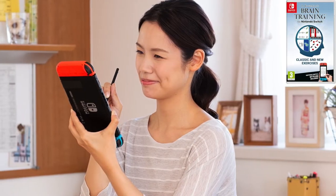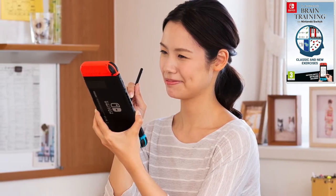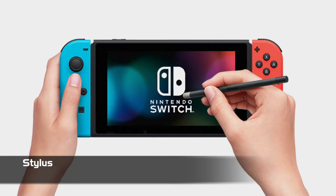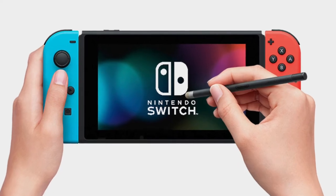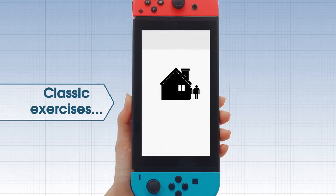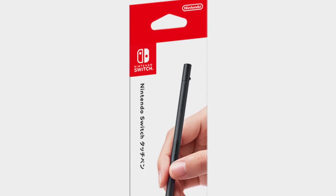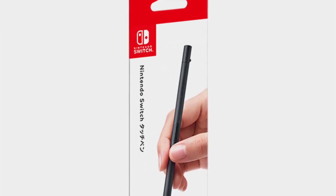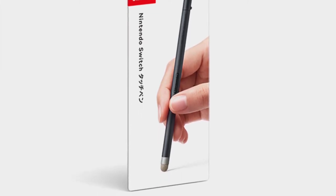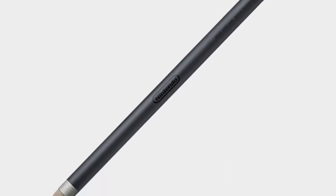While buying Brain Age digitally might be the preference of many, those who pick up the game physically get a little extra: a stylus. While it's perfectly possible to play the game without it, you will definitely find yourself putting in more precise numbers and letters with the help of the included stylus. If you don't want to go physical and you don't have that Mario Maker 2 stylus, Nintendo does sell the accessory from official stores in your region. It's basically the optimal way to play the game, or alternatively you can try your luck with a third-party option.